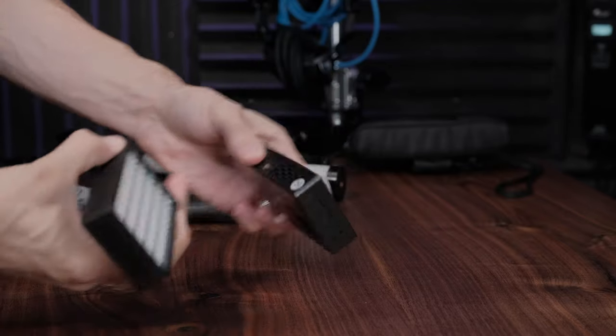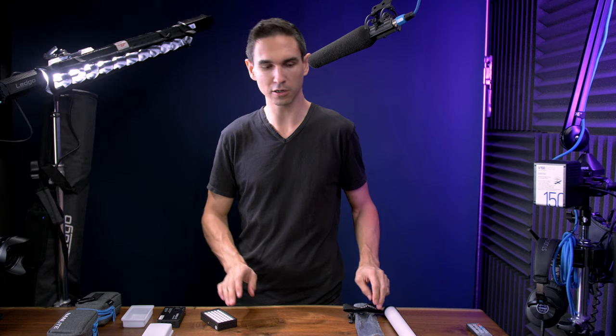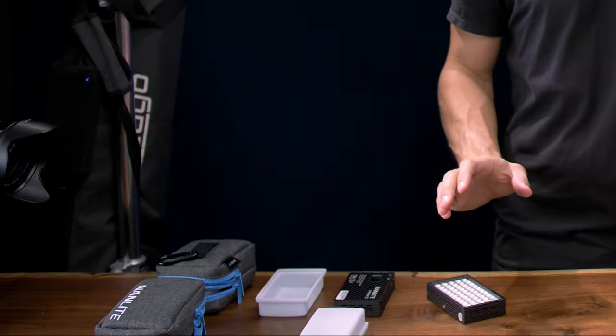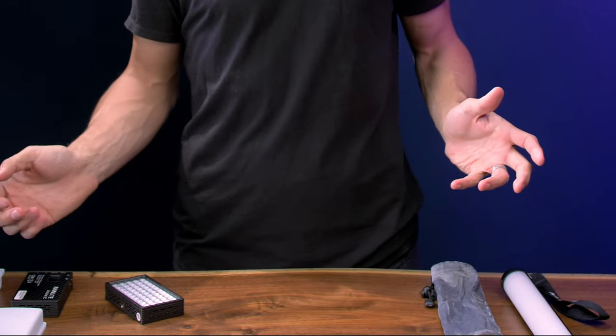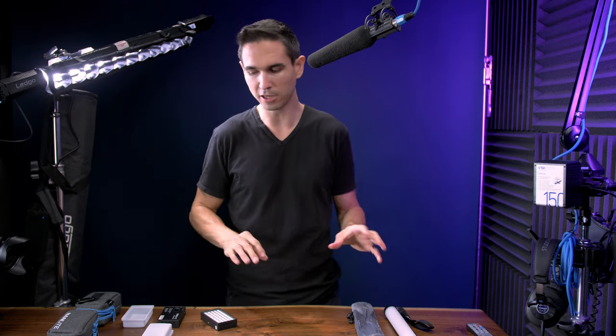Nanlite is the parent company of Ledgo. They also sent out the Lido Lite 5Cs and the Pavotube 2 6C Mark II. These are all full-color lights — dual-color, full-color, RGBWW. They all come with cases to carry them around in, which is super handy. Primarily we're going to talk about the Altatube, but we're also going to look at all these others.